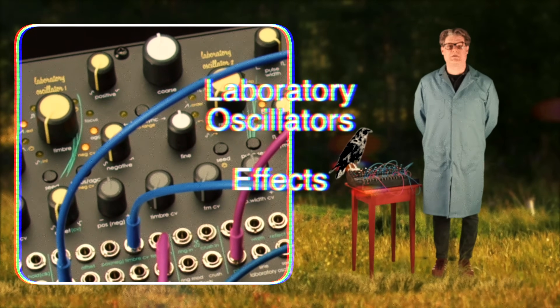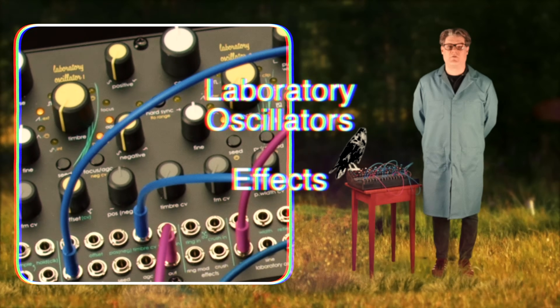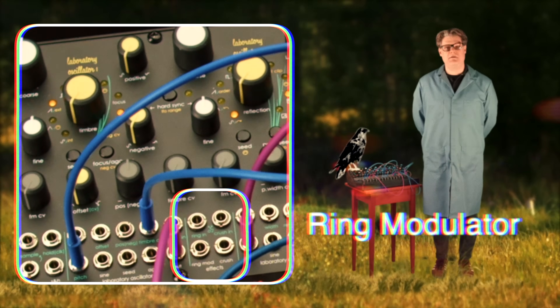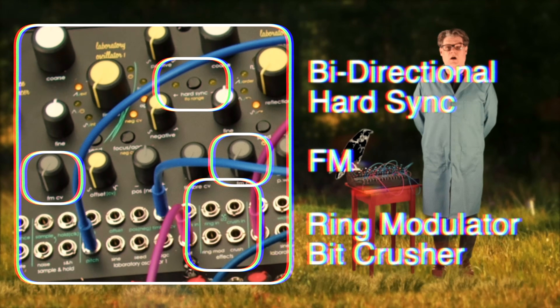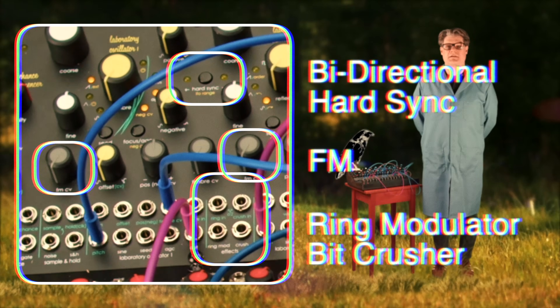The interplay between the two laboratory oscillators can be harnessed in several different ways. Ring modulation, bit crushing, frequency modulation, and bi-directional hard sync are all available to create the widest possible range of sounds.